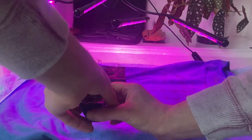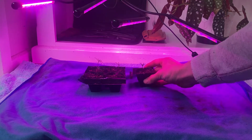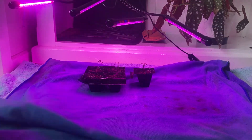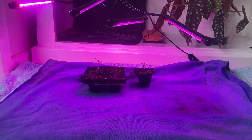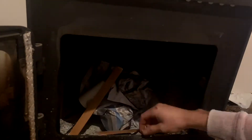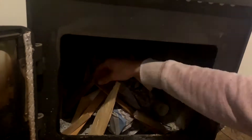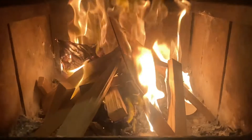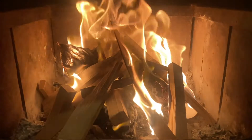Our winters definitely are not as bad as a lot of places around the world. A cold day for us would be around 10 degrees Celsius, but the house is always kept nice and toasty around 18 to 22 degrees Celsius thanks to this beautiful fire I've got going all throughout winter time, which is only around three months for where I live.